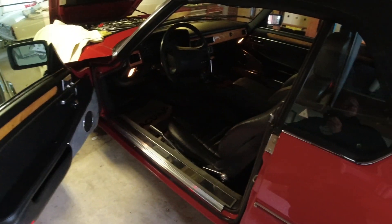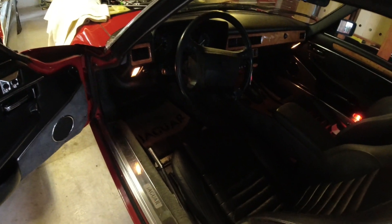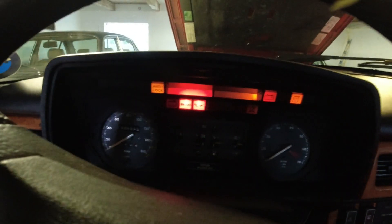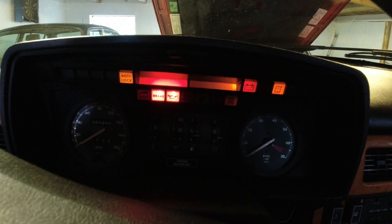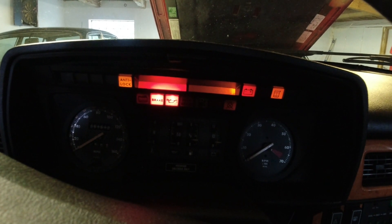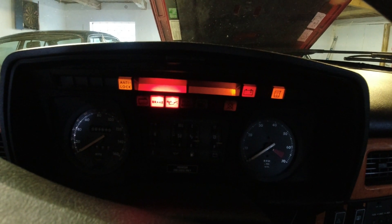Bleeding the rears is a little bit different — you need to use the pump, and the pump is actuated by the ignition. So before you start anything, you can actually build some pressure in the system. The pump is running right now. You have the anti-lock and the brake warning light, and they will go off when the pump has built pressure, so we're going to wait for that to happen. That usually doesn't take that long — maybe 30 to 40 seconds or something like that.